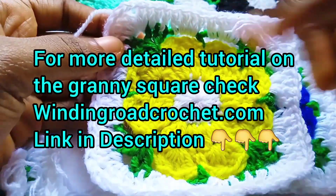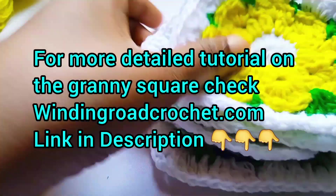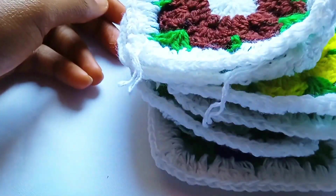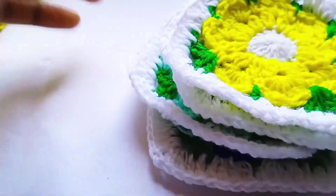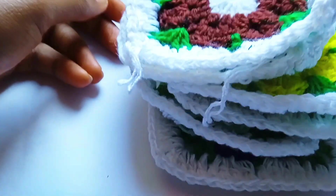For a more detailed tutorial on this granny square, you can check WindingRoadCrochet.com — that's where I found this granny square tutorial. I'll be leaving the link in the description box so you can check it out.